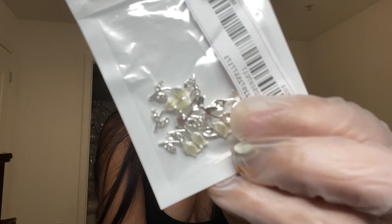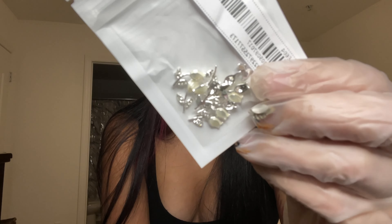I got these little tulip charms with a white flower.